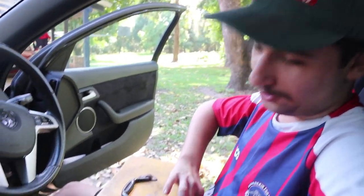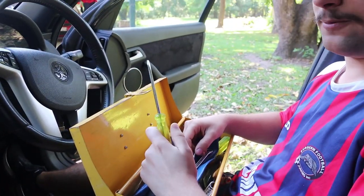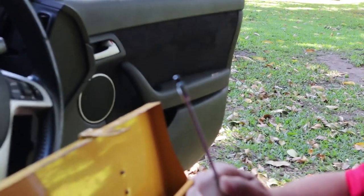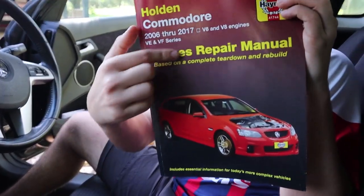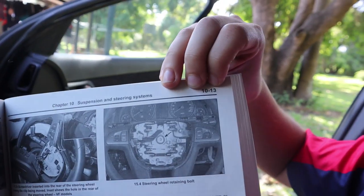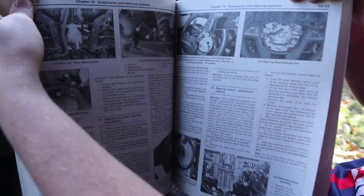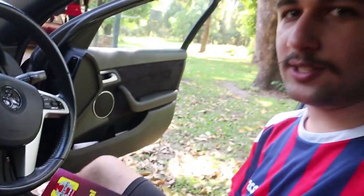Step one — well, before step one, grab your trusted toolbox. You need a flathead, a Phillips head, and a 10mm, and we'll show you why. Full disclosure, we have no idea what we're doing, but this book does. So we're going to go by this book. If you've got the book, on chapter 10, page 12, it tells you how to remove your steering wheel. Step one: disconnect the battery. That's what we need our 10mm for.